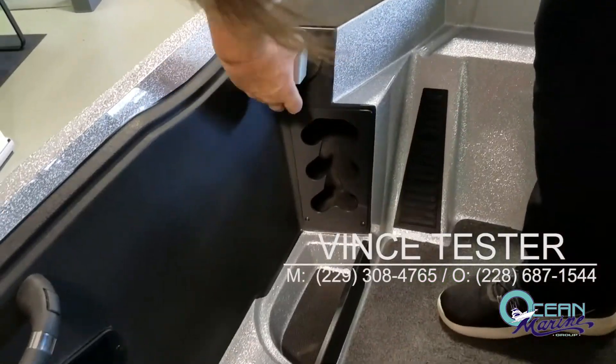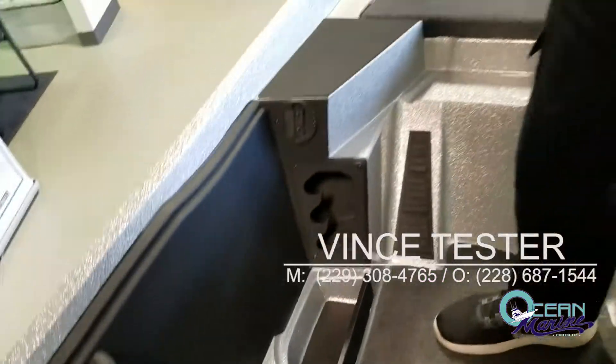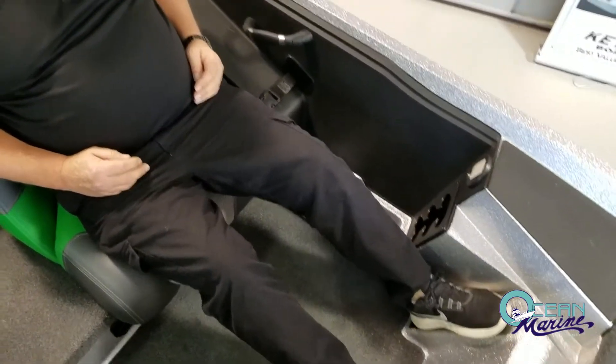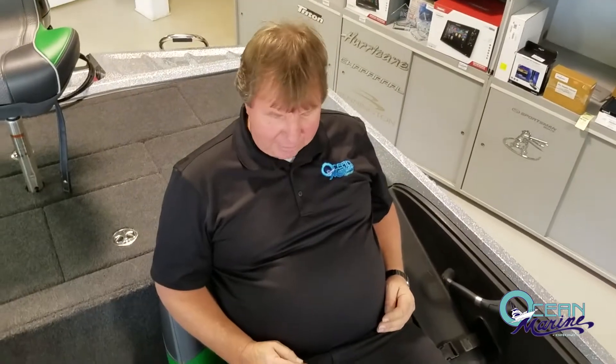The boat comes equipped with a fish ruler, so culling is made easy. The seats in this boat — I almost feel like I'm in my recliner at the house. Very comfortable, very well padded, plenty of room for your legs. There's a nice footrest to brace yourself if you're in rough water getting bounced around.